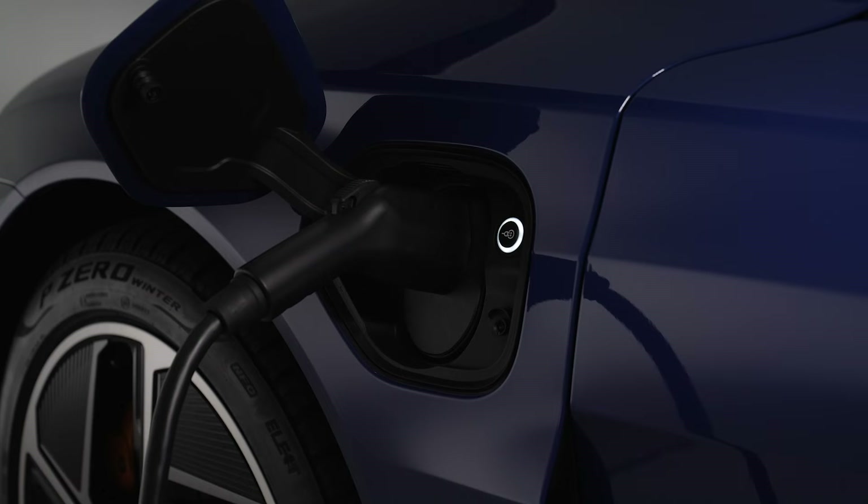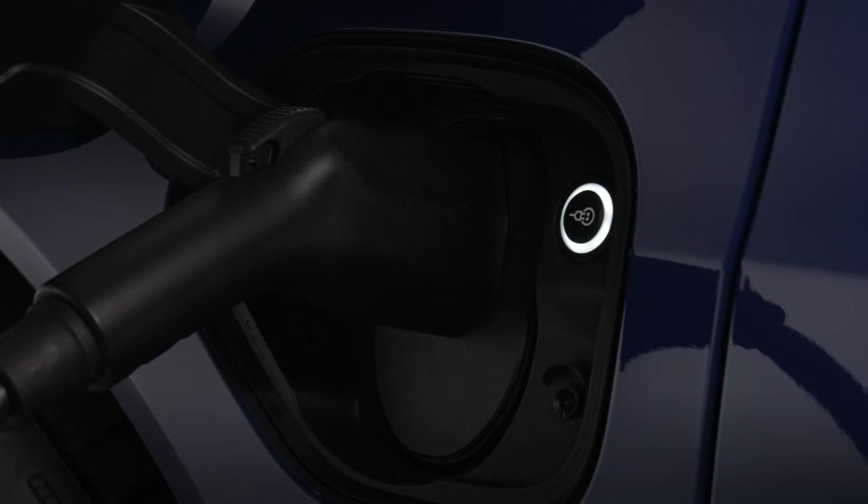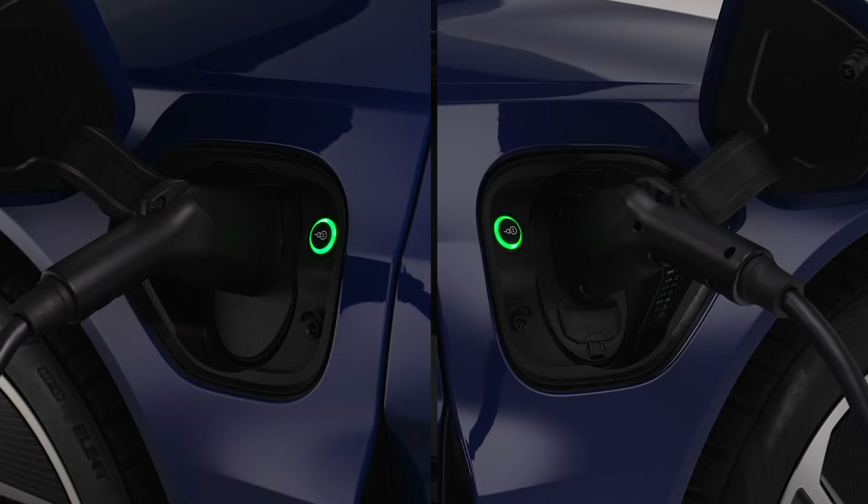If charging is not being delayed with a timer, the charging process will begin. The light to the right of the port will glow white when the vehicle is communicating with the charging station and pulse green while it is charging. Light and button locations will vary depending on whether you are using the driver's side or passenger side charge port.